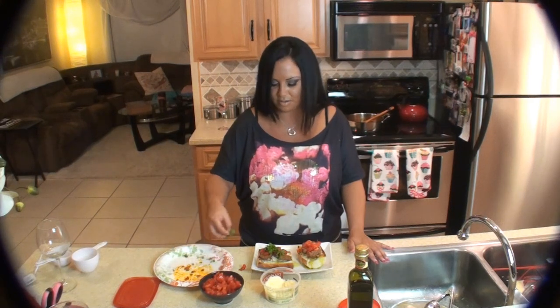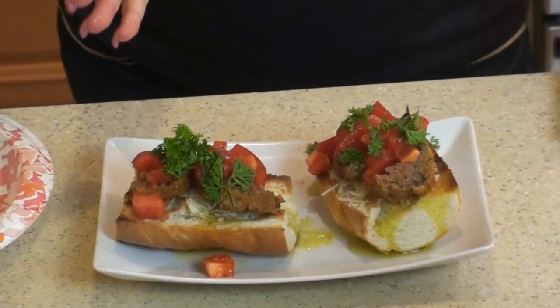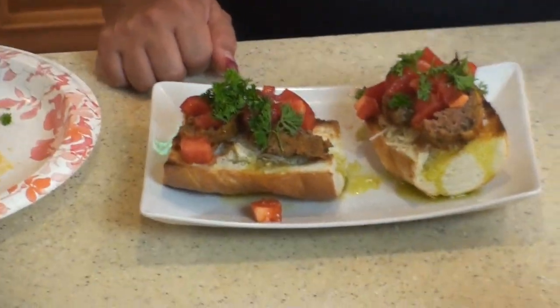And then we're going to top it with parsley. That is a beautiful thing. Look how beautiful this is. If this isn't Italian, I don't know what is. This is literally amazing.